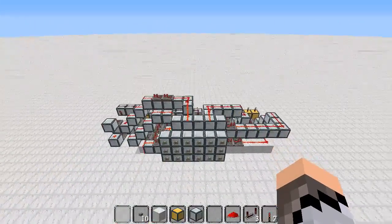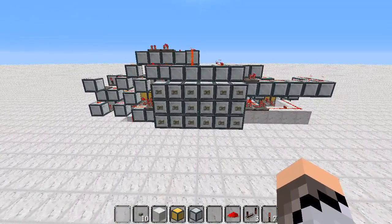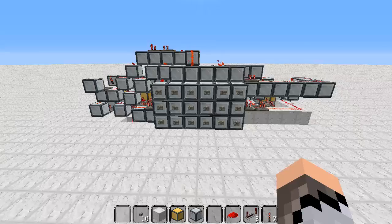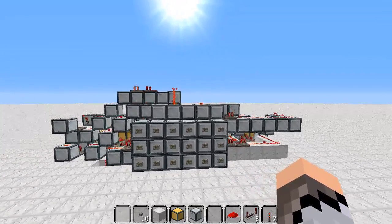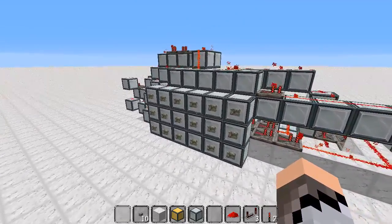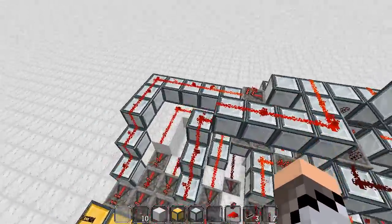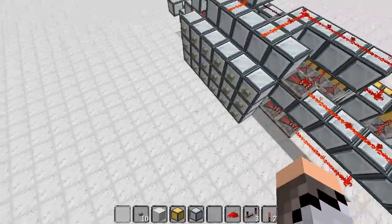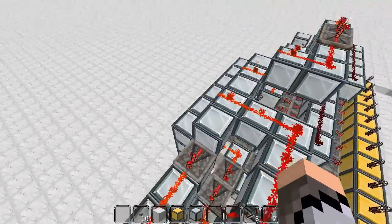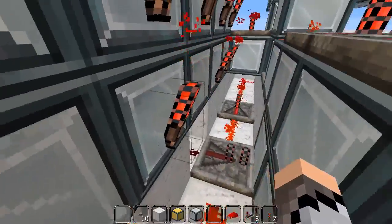Some people might say why would you have 18 digits when there's only 0 to 9. The background behind this is that I wanted to make a password lock which is 27 digits, but I found that after 18 it starts to get pretty hectic — fitting all this in without it coming out the front and all the other complicated stuff.